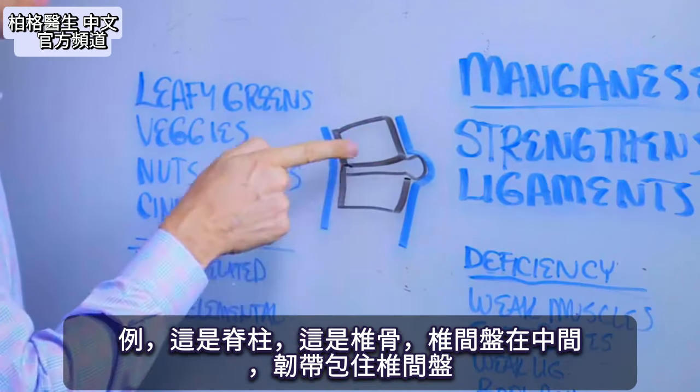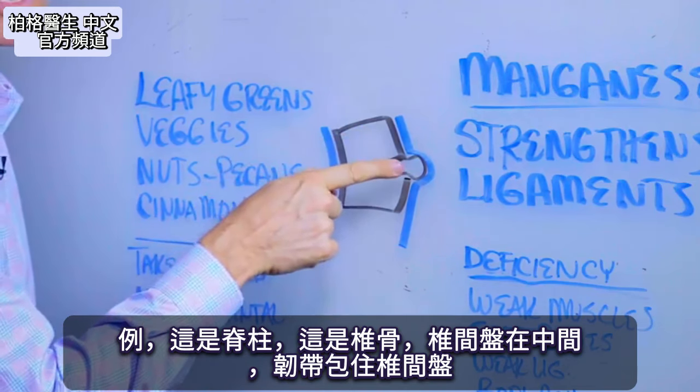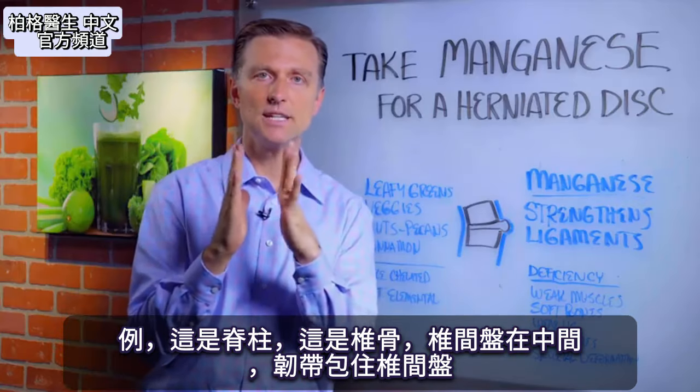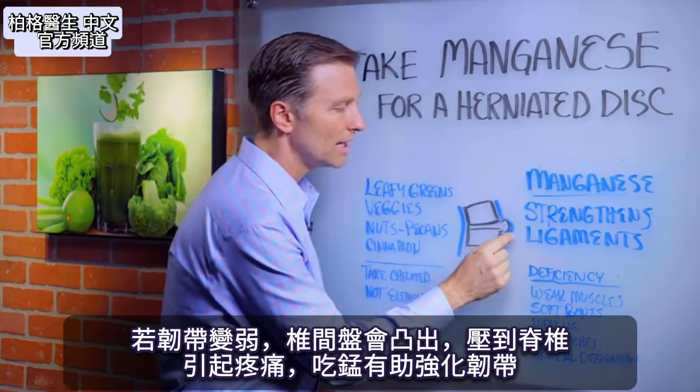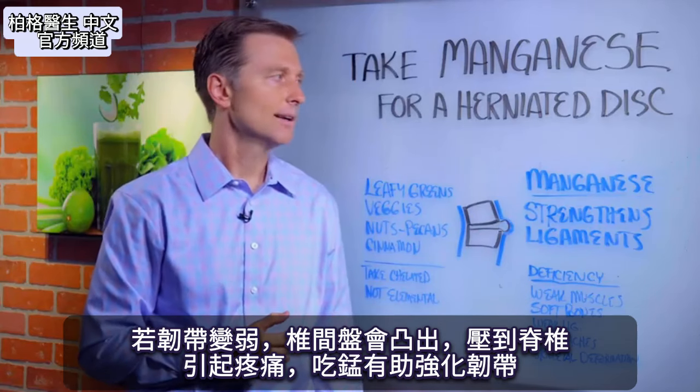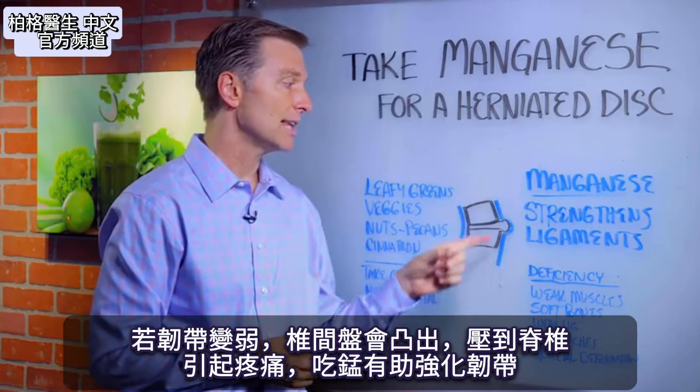Here's the spinal column, for example. You have vertebra, you have a disc in between, and then the ligament is the thing that keeps the disc from bulging out. If this ligament is weak, it can bulge out into the spinal column and cause all sorts of pain. Taking manganese can help strengthen that ligament.